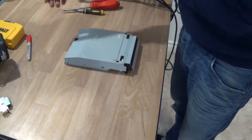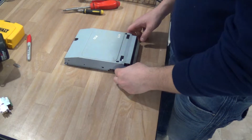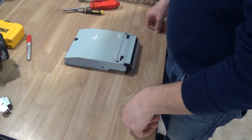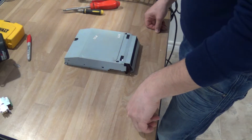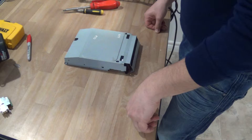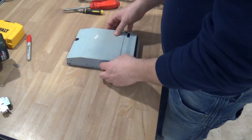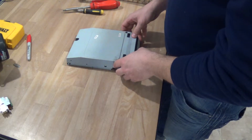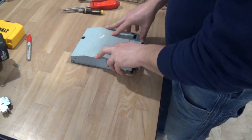Hey everyone. This is part 2 of 3 on the PlayStation 3 CECH-A01 scrapping. The first part was mostly on the motherboard and that was the longest, most complex part. Now I'm going to do the Blu-ray drive.